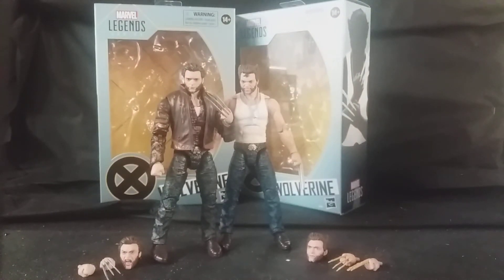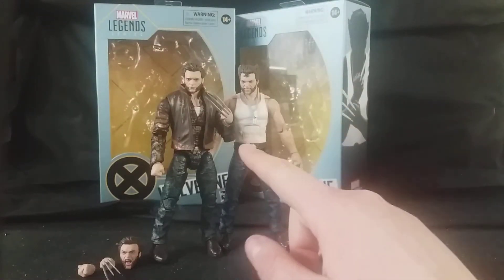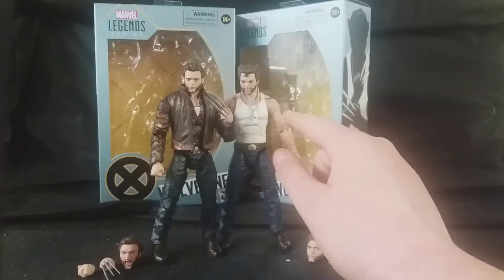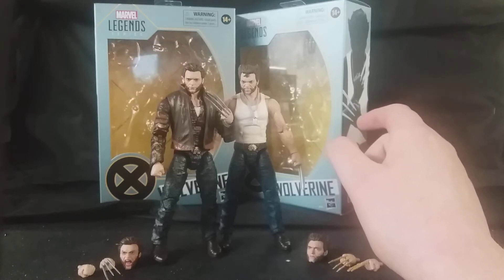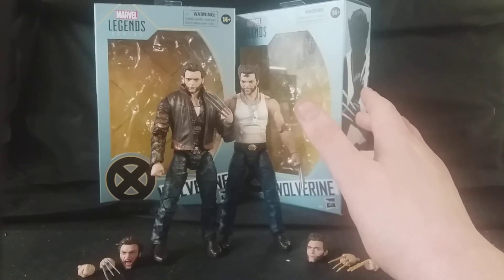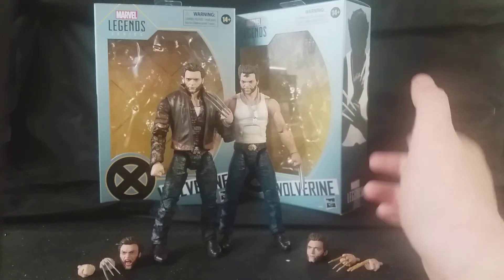Hello, this is Samuel from Action Figure Fury, and today I bring you a review of the Hasbro Marvel Legends X-Men 20th Anniversary X-Men Origins Wolverine figures. This is the standard retail release Wolverine, and this one is the Amazon exclusive. These came out earlier this year, just a few months ago, to celebrate X-Men's 20th Anniversary, with a whole line of X-Men characters from the various X-Men films, at least in conjunction with the film's 20th Anniversary.